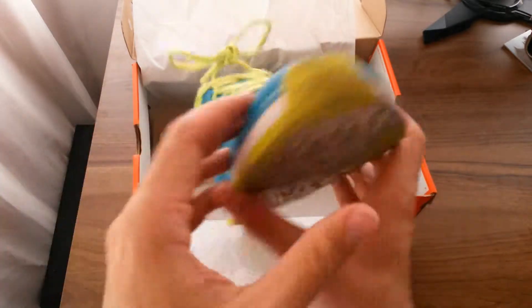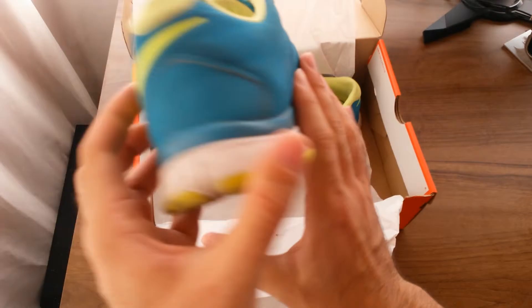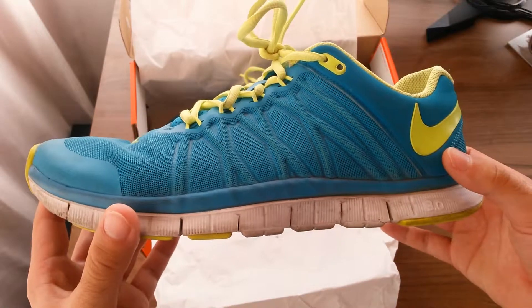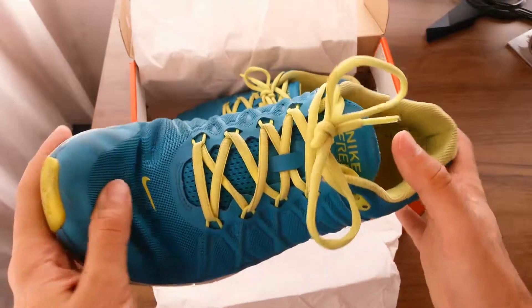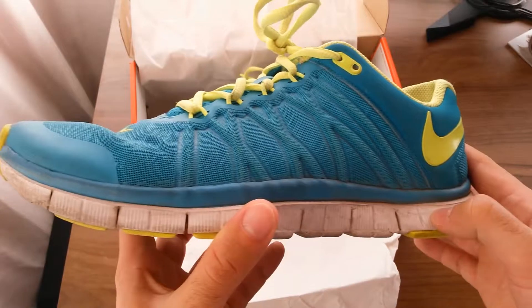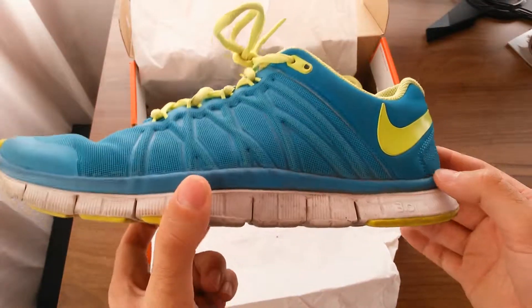They're pretty flexible and come in a wide range of colorways. Even though we have Nike Trainer 5.0s out, these are still a little bit expensive — you might be able to get them at around a hundred bucks, depending on where you're buying them. The price really varies depending on where you live.